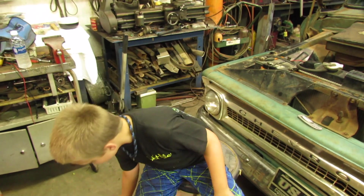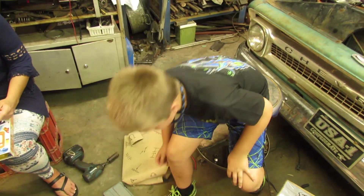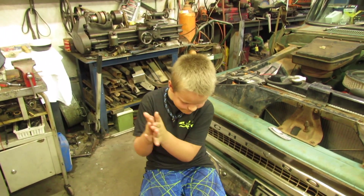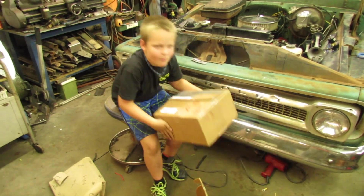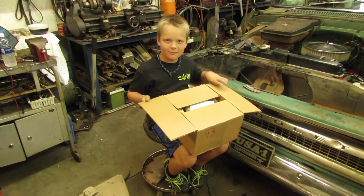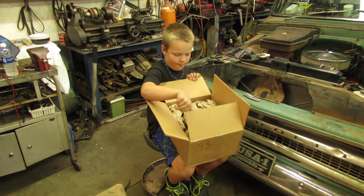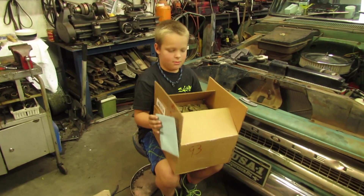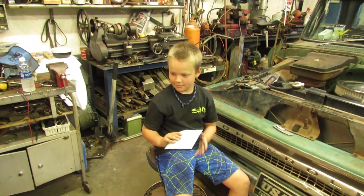It says: if you keep it dry, lightly oiled, and take care not to drop it, it will give you a lifetime of good readings. It says we're proud of you for helping your parents out in the garage. Hope these tools will help you to continue to lend a helping hand. Happy wrenching from your pal Stovebolt50 and Texas Viking and Chili's Rising. Pass that off to mama.